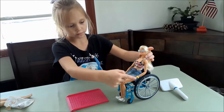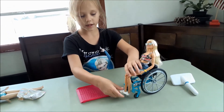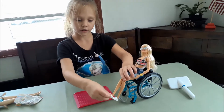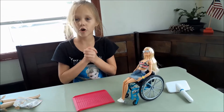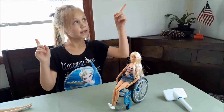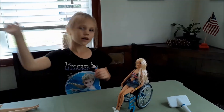I liked her bendy arms and stuff, her soft hair, but the only thing I didn't like about it was her bendy legs and her bendy ankles — you can't stand her up because it's too bendy. Go and play with it! Hit the like button and subscribe down below, and see you next time. Goodbye!